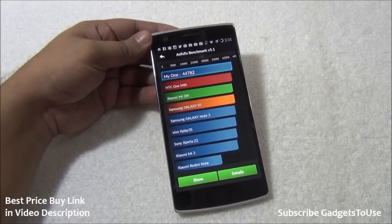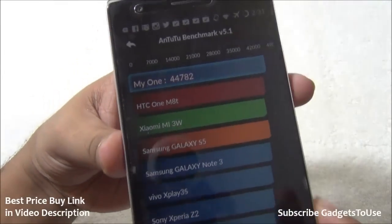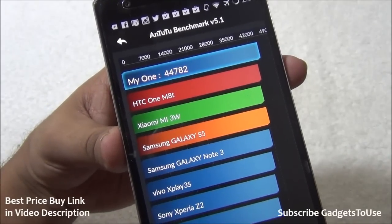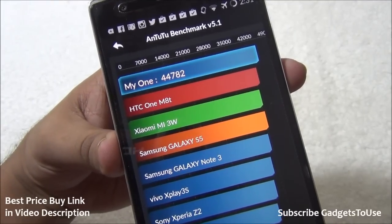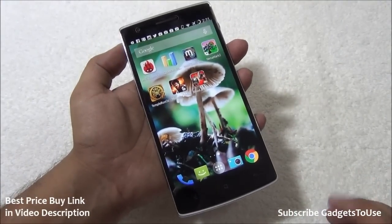On the benchmark front, we have got a very good score on this device — 44,782 — and it is at the top compared to any flagship phone from different companies. As you can see, it is above the Samsung Galaxy S5, Xiaomi Mi 3, and HTC One M8 as well. So benchmark figures are pretty good and the day-to-day performance is also pretty decent.